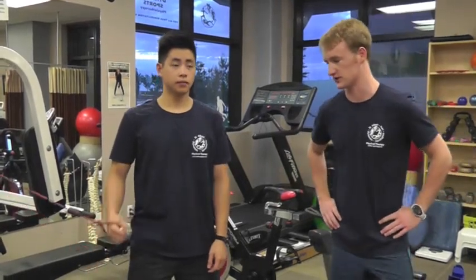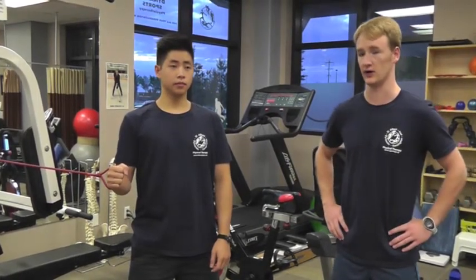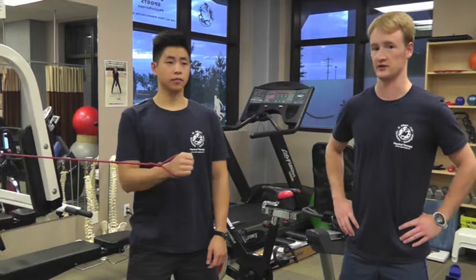The first one is internal rotation. For this one you're keeping your elbow nice and close to your side with your upper arm perpendicular to the ground. You'll start with pulling the band across your body and all the while keeping that elbow nice and close to your torso.